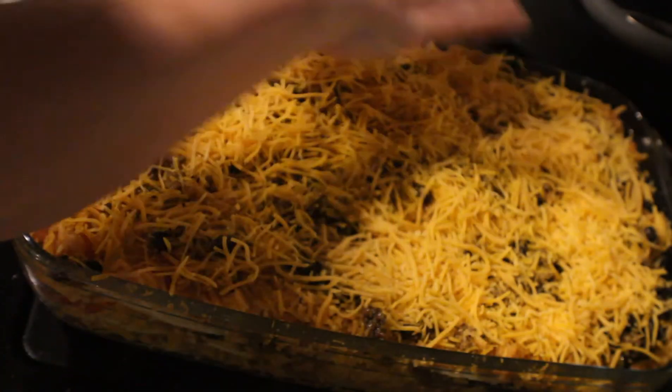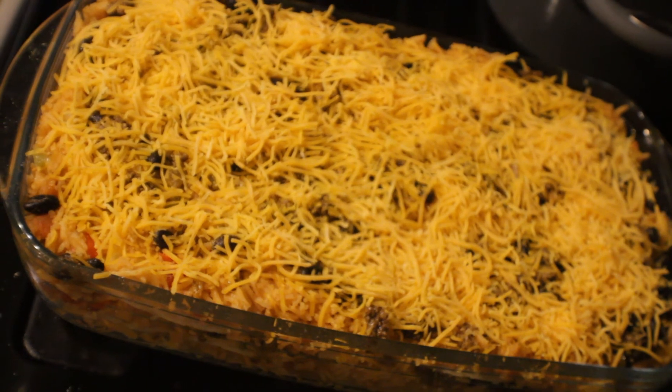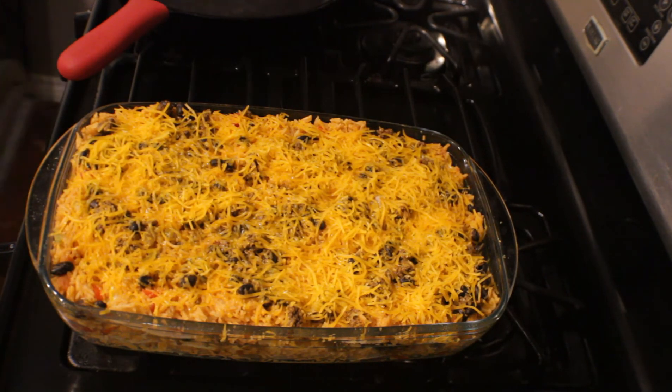This is all nice and done and layered. We're going to go ahead and put it in a 400-degree oven and let it bake for at least 15 to 20 minutes.